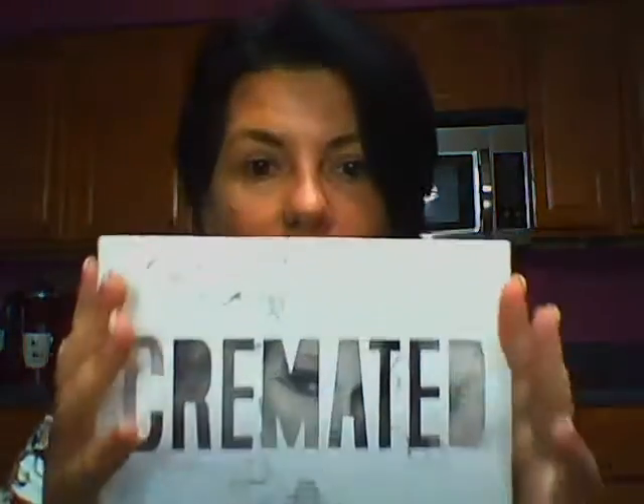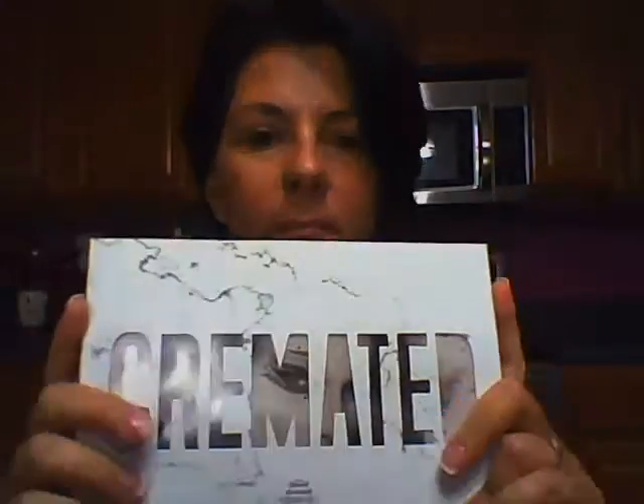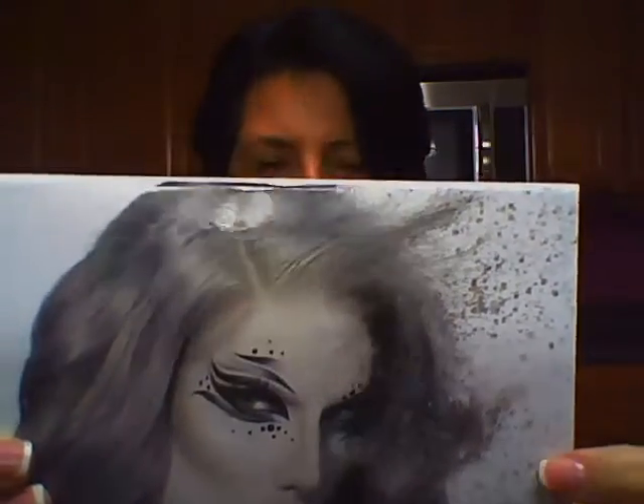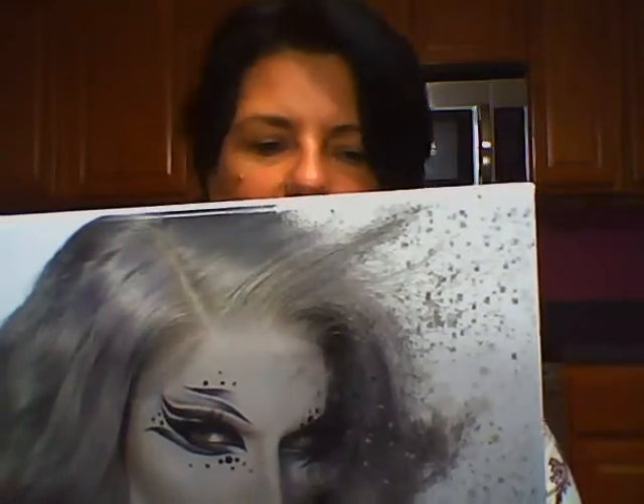Today I'm going to be going through the Jeffree Star Cremated palette. I actually waited and waited for this one. I was very happy when it finally came out — I literally was there when it dropped and got it right away. I've used this palette a few times; I didn't just want to do an unboxing, I wanted to do an actual review. This is the first palette Jeffree Star has ever done where his face is on the cover, so it may end up being a collector's item.